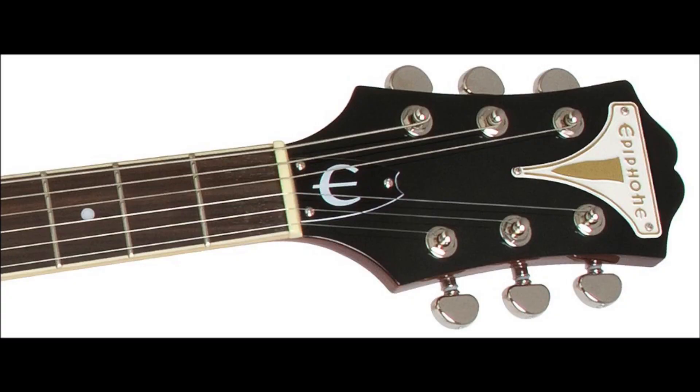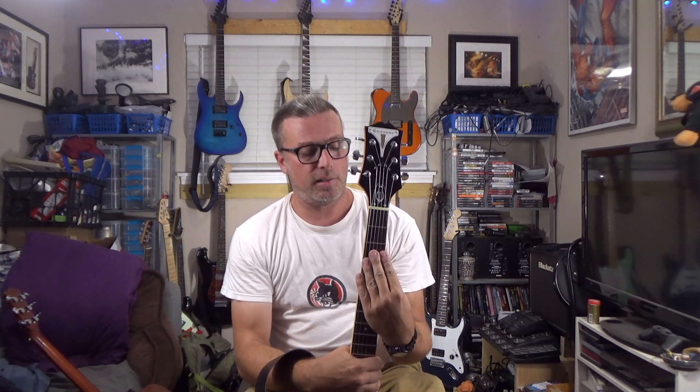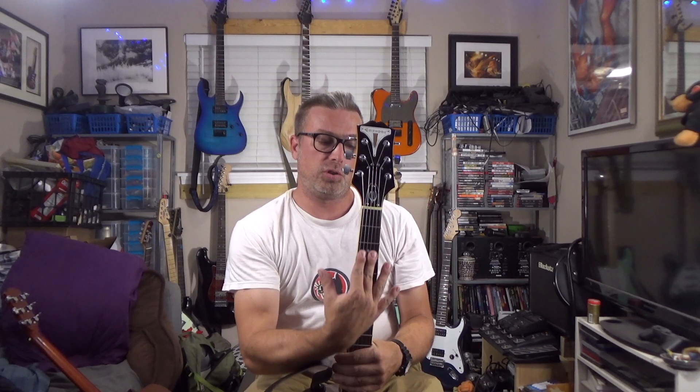I installed mine on my Epiphone Wildcat, and here's what that headstock looks like. You can see in the photograph that the aforementioned problem is present — the strings go through the nut and then take a hard left or right turn to the tuning machine. Here's my Epiphone Wildcat as it is now. You can see the String Butler is in place, and the A, D, G, and B strings go straight through the nut and keep going straight until they reach the roller string guides, and then veer off to the tuner.